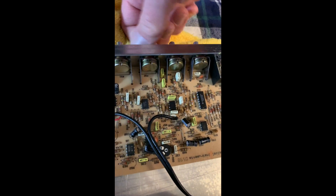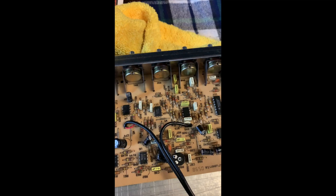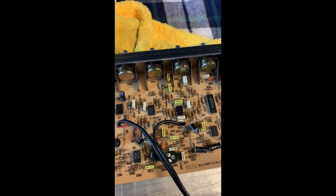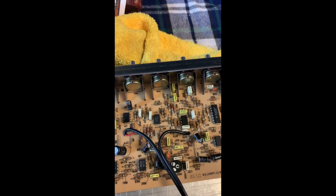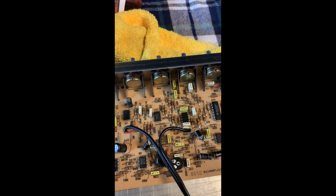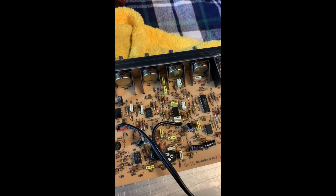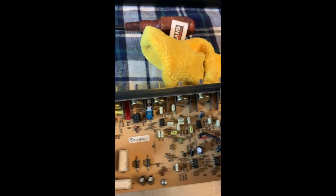The more dirt and grime you get in here over time the more they're going to start to hang up. One thing I absolutely do not recommend - I was talking to a guy who was using WD-40. Please don't ever go near a board with WD-40 because it leaves an oily residue. Yes it's a lubricant but it's not made for electronics - all it's going to do is attract dirt and grease and grime. There are other dry lubricants out there but the DeoxIT D5 or the electronics cleaner is really great. I'm going to go ahead and do the rest of these down the board.